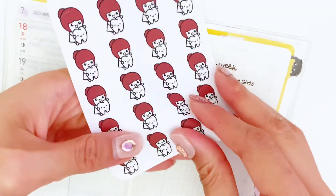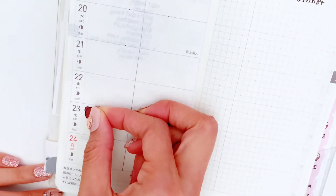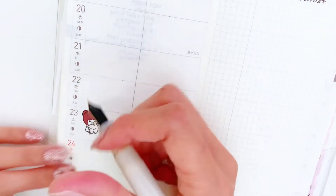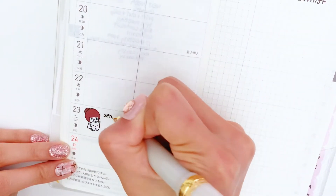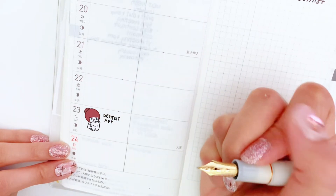Next, I decided to add a few stickers. As you know, I love stickers and I cannot live without them in my planners. I am using this Mimi dentist sticker and I'll stick it in — it's supposed to be on Friday.